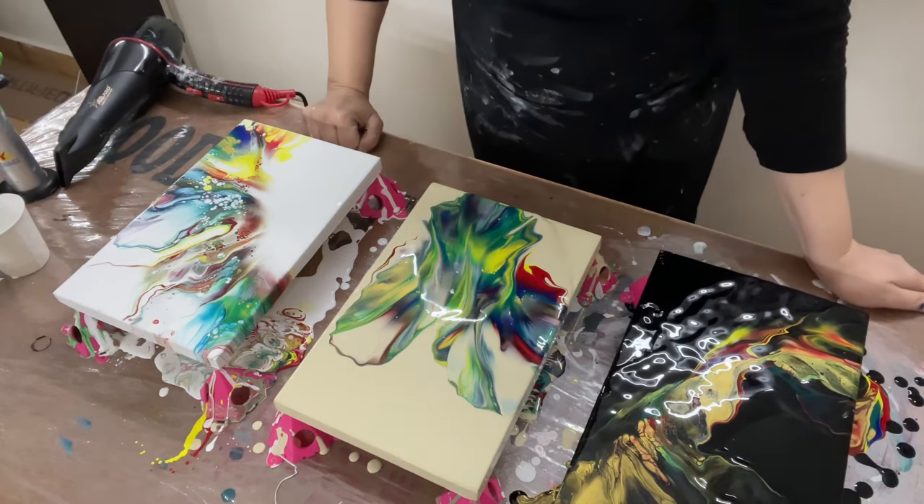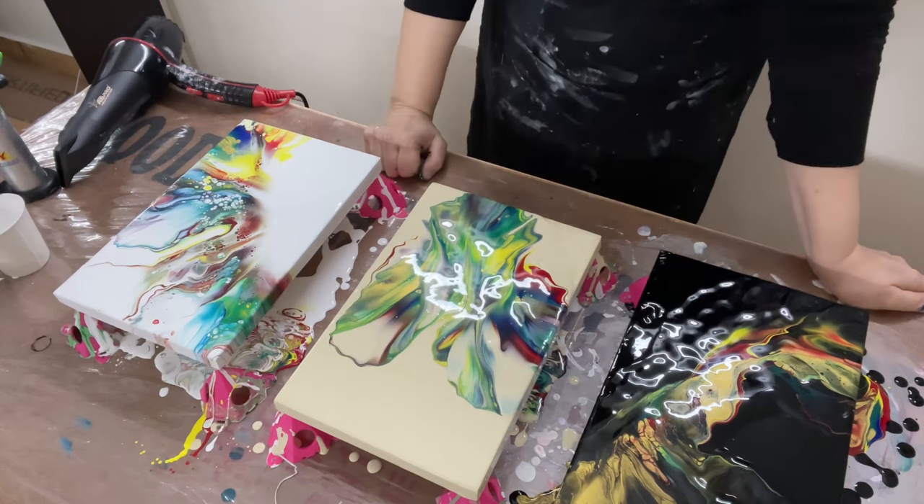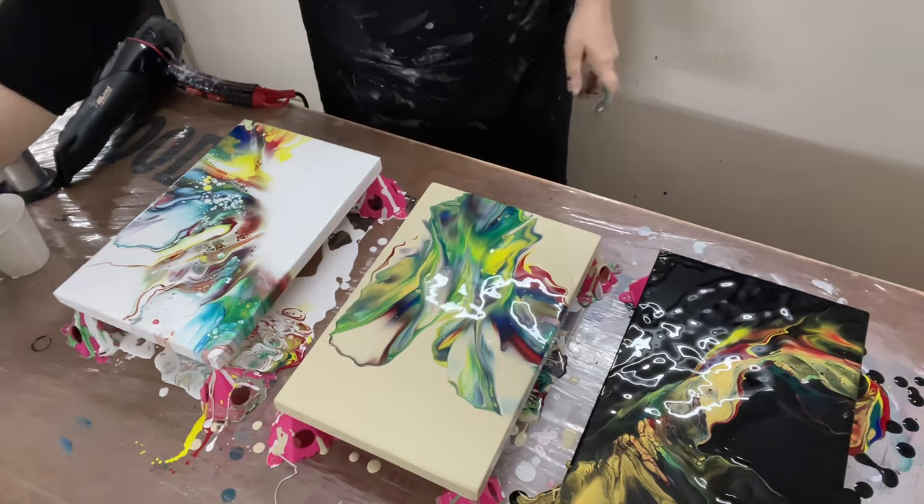I'm not a fan of the composition here, but the colors are amazing. Let's try to move it a little further, at least on one side — let's see what happens.